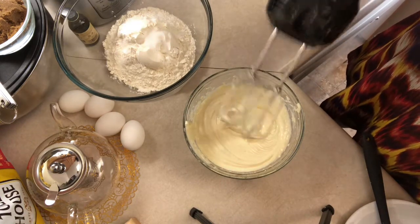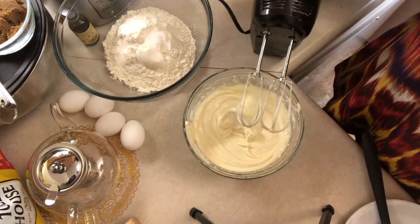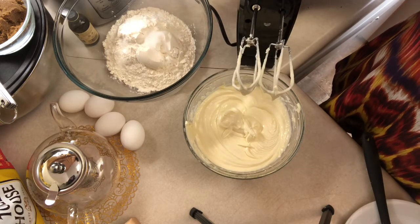That should take you about maybe two minutes, a little more or a little less. Make sure it's nice and smooth, then we're going to set this aside.